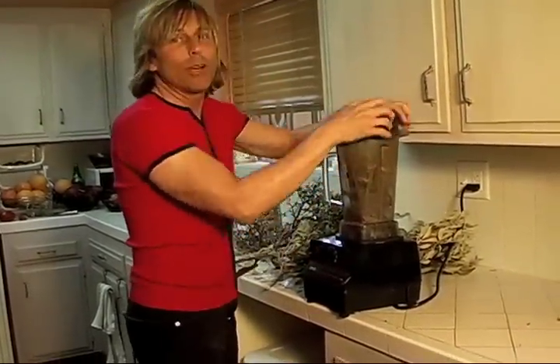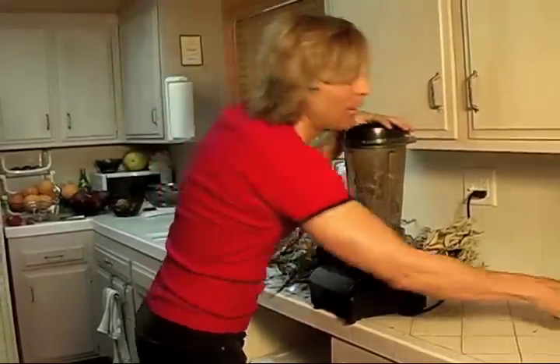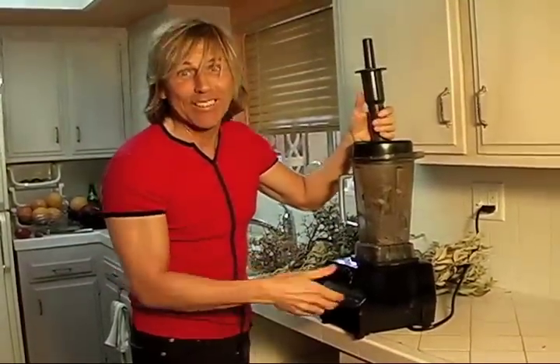I'll bet most of you have never used a Vitamix blender for something like this before, but that's why I'm here to educate you.